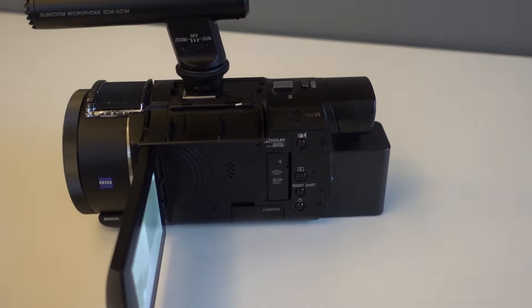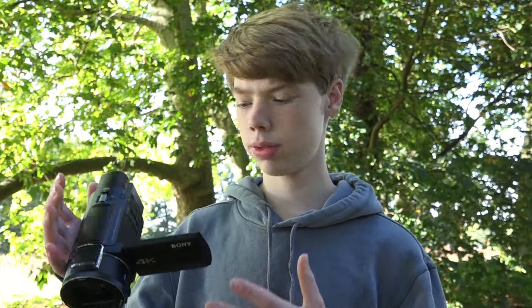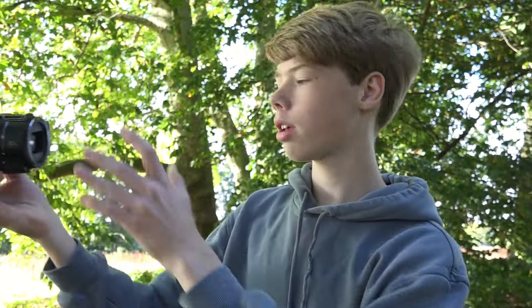I also think the camera feels really good in the hand. It's not too heavy, it's also not too light. It doesn't feel cheap, it feels good. With the flippy screen it's also nice — you can easily shoot from above or below. And you can also move it 180 degrees and use it like a vlogging camera.